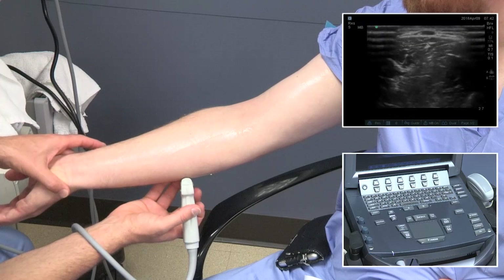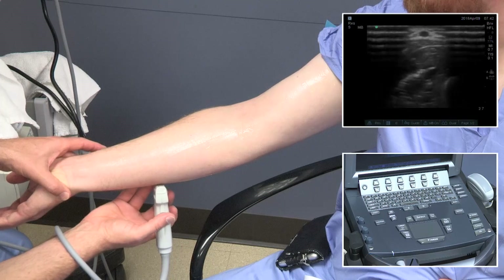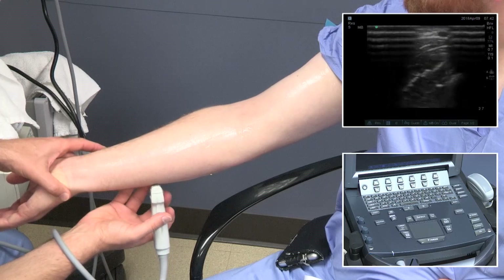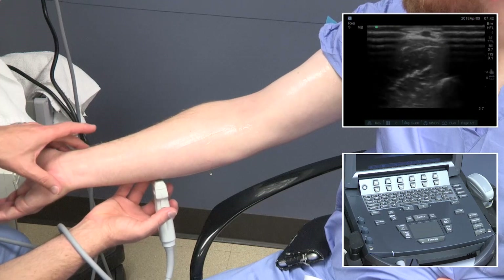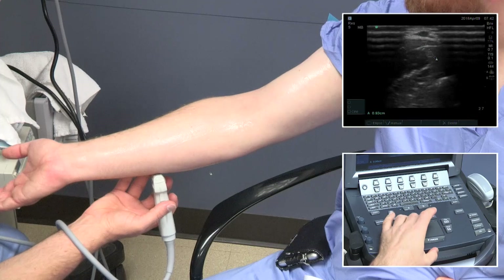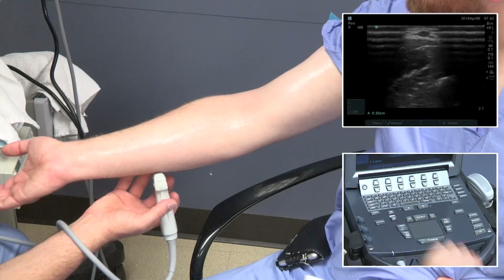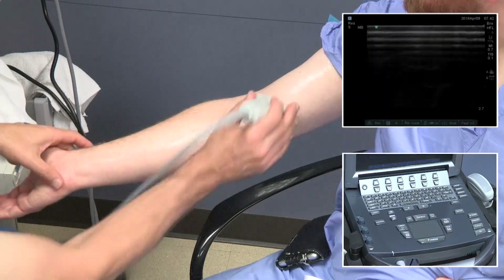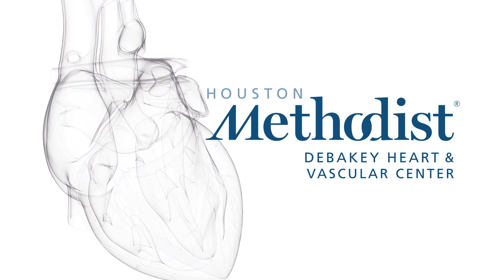Important for imaging the forearm basilic vein is rotating the probe around the forearm and being careful not to compress the vein. This really cannot be imaged from the front side of the forearm, as you can see from where the ultrasound is located. And that completes the ultrasound examination.